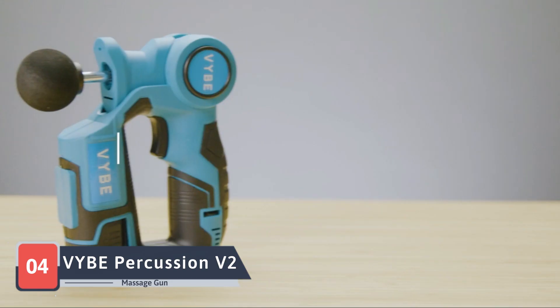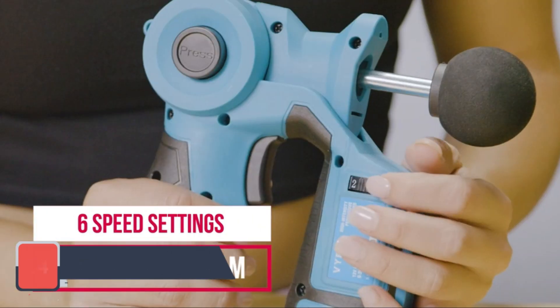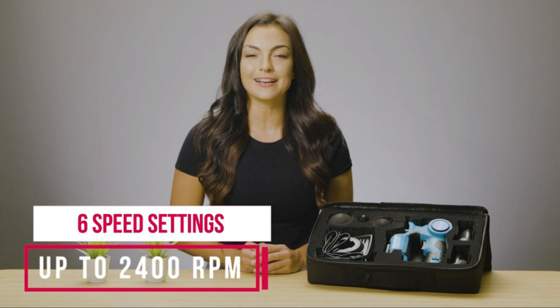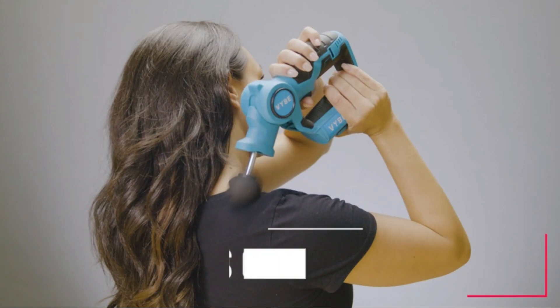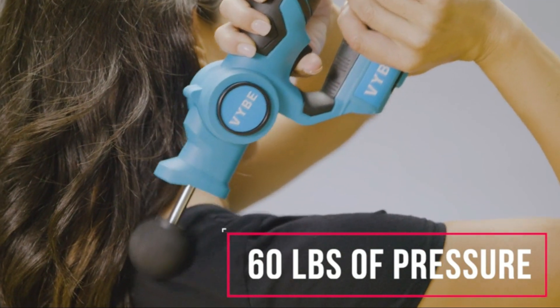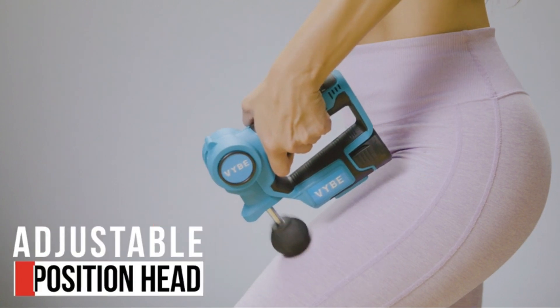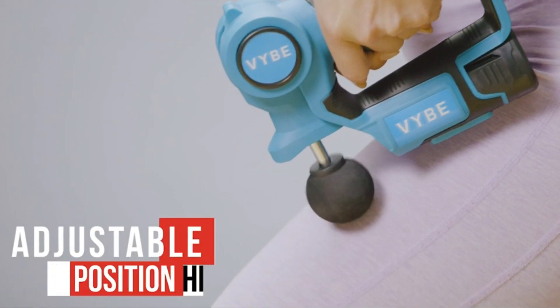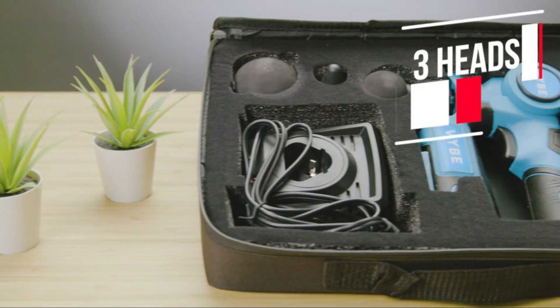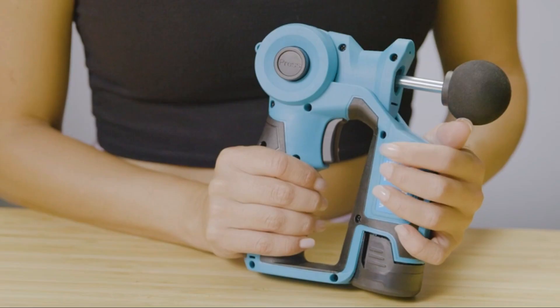Our journey through the world of massage guns continues with the VYBE Percussion V26 Massage Gun, a popular choice known for its versatility and performance. VYBE's massage gun stands out with its six speed settings, allowing users to customize their massage experience. The percussion therapy provided by this device helps improve blood circulation and alleviate muscle soreness. With multiple attachments for different massage techniques, the VYBE Percussion V26 offers a comprehensive solution for your relaxation needs.